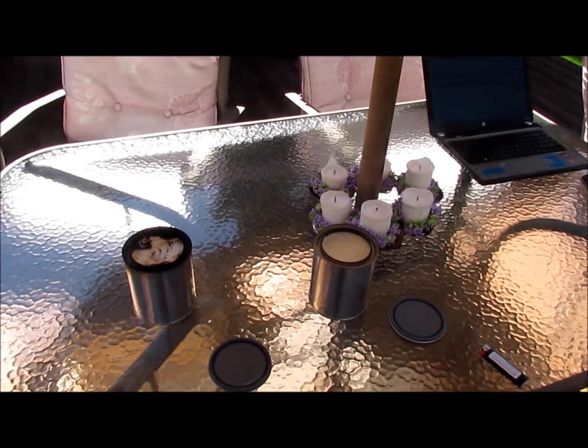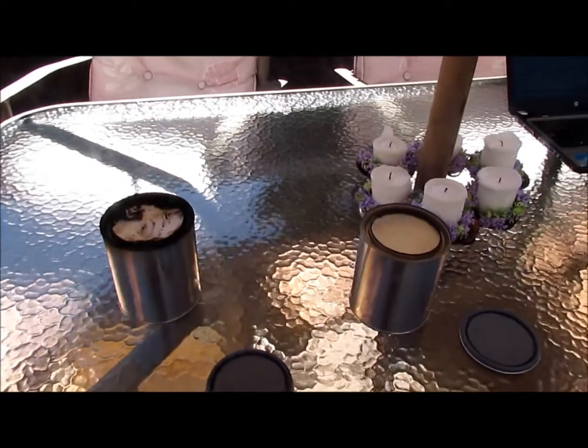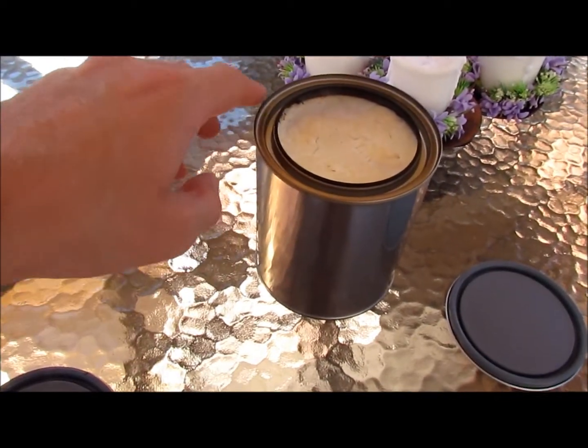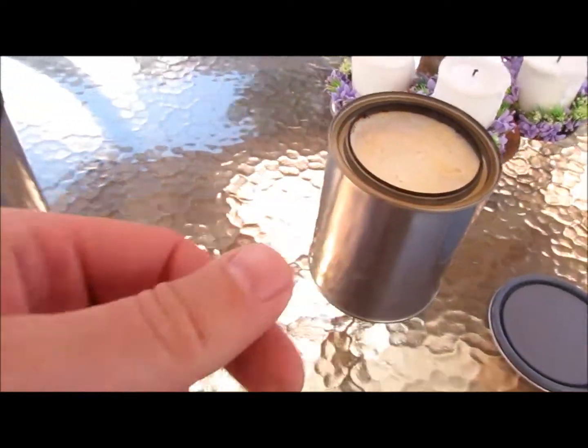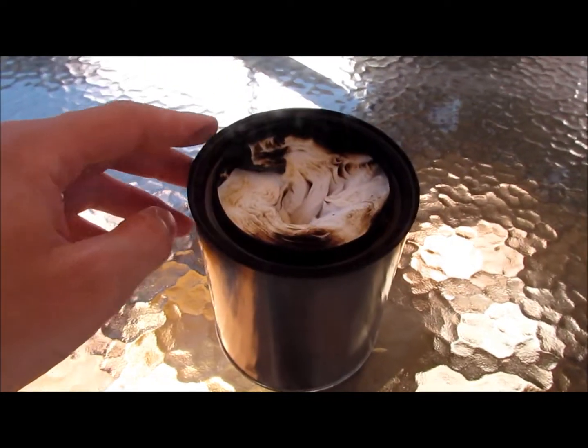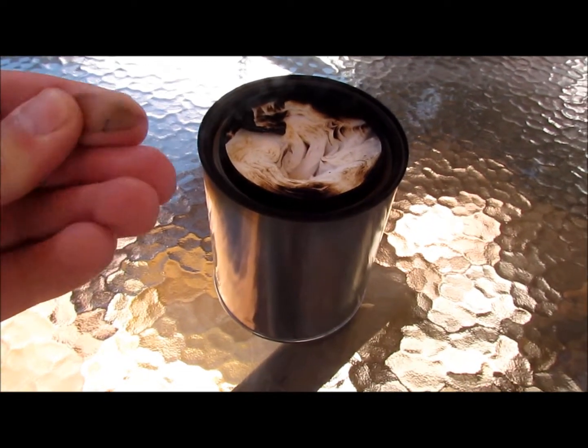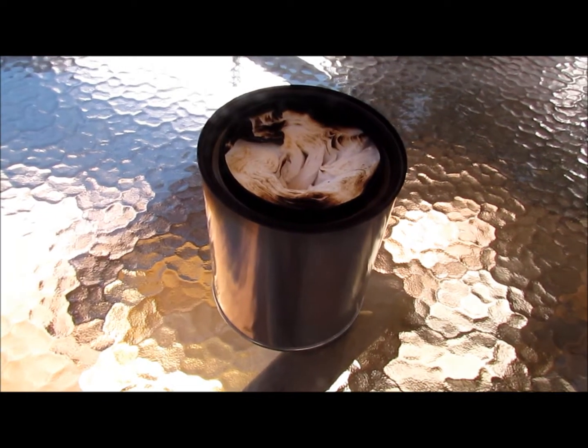After 45 minutes of burn time, you can see that the rim around the 70% is still relatively clean, while over here there's quite a bit of darkening due to the flame on the 90%.